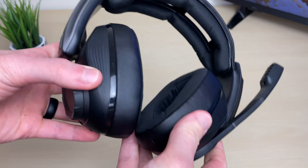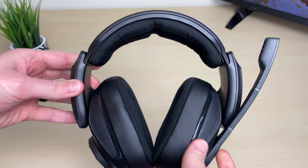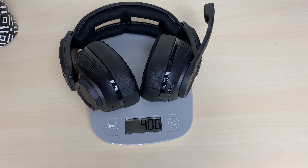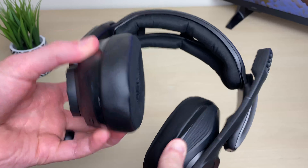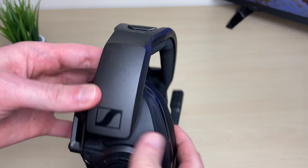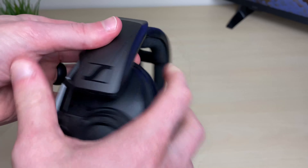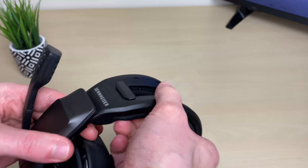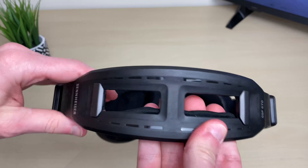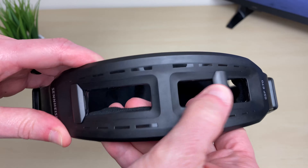First I'm going to cover the build quality and aesthetics, starting with the GSP670. The GSP670 definitely looks like a gaming headset, but without all the flashy colors. It comes in at about 406 grams — it's not a light headset. The headset is all black, but does give you the ability to buy custom tags to put on the side. It is mainly all plastic, but feels plenty sturdy and has lots of features to help it fit your head. It has an adjustable headband and the ear cups rotate a little bit to help. On the right ear cup you have the volume wheel as well as the chat volume.